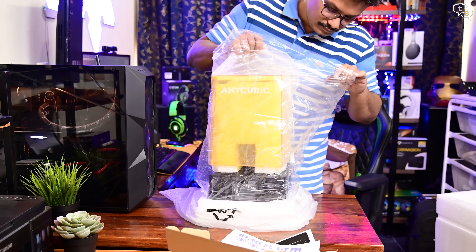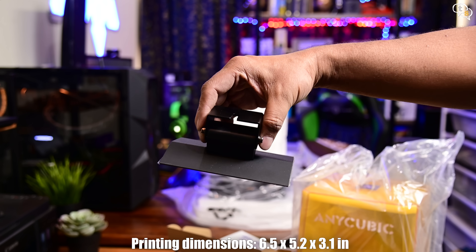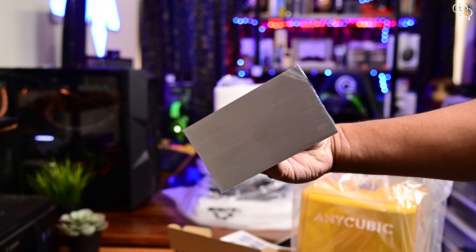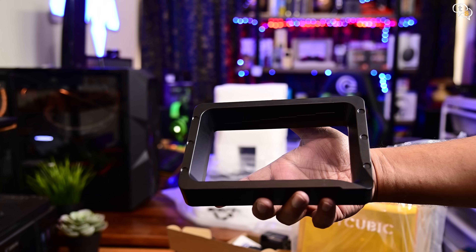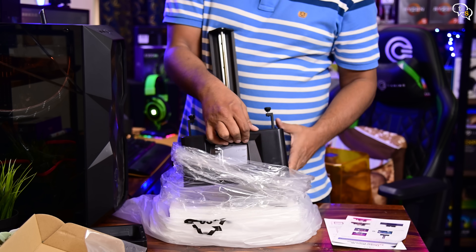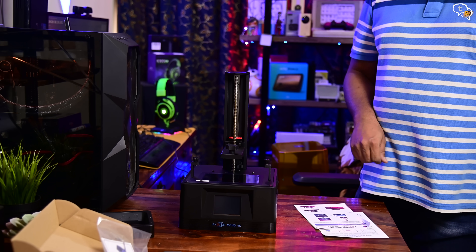On top is the UV blocking transparent cover to protect us from any stray UV light. This is the printing platform, made of metal — prints adhere to it upside down as the UV resin cures. We have lines on the metal below which allow for better adhesion. Next we have the resin vat — this is where we pour the resin. The printer comes mostly fully assembled with only the build plate and the resin vat separate. The build plate needs to be leveled and the vat can just be laid on and screwed down.